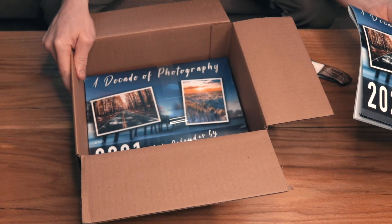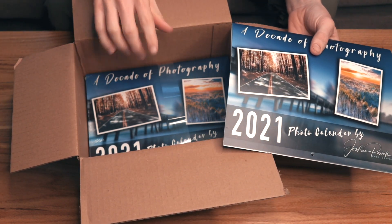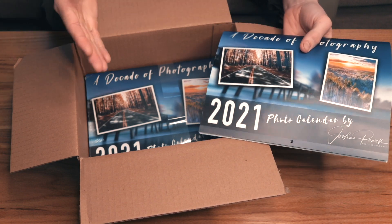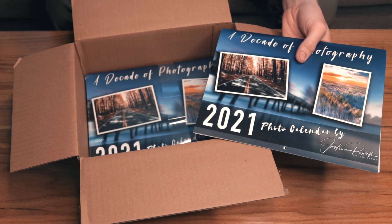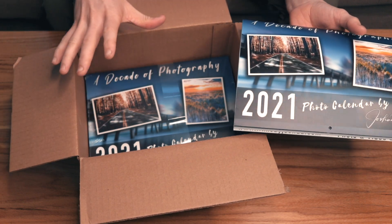This is the box that it came in. I ordered 25 calendars and they sent 33. As I said in my previous video, they usually do send extra, and this year I got 33 on an order of 25.